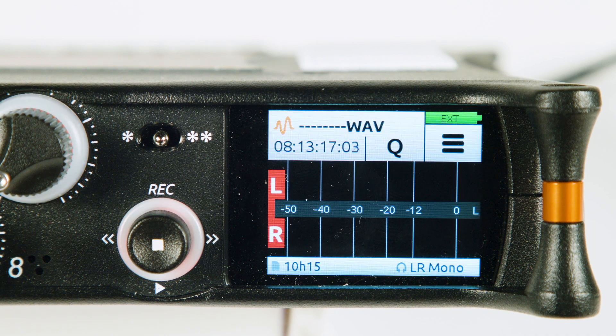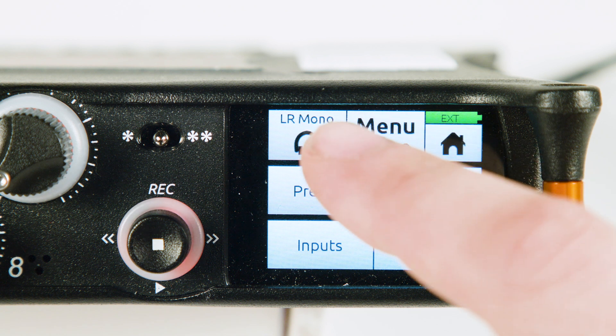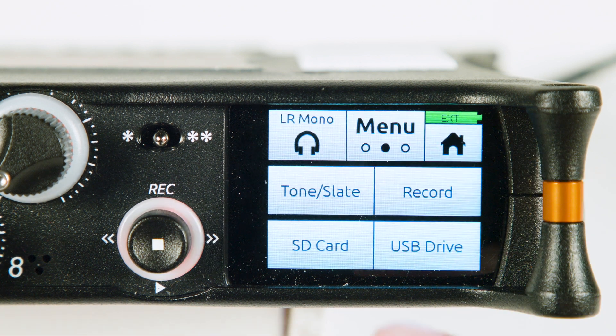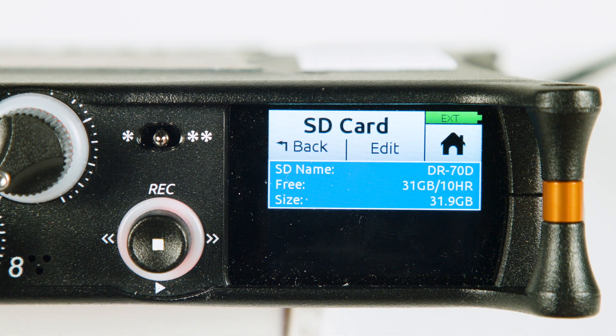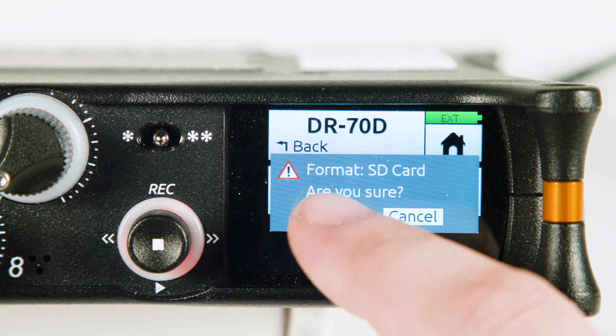The MixPre-10 is driven through a touch screen. Tap on the three lines in the top right to go into the menu. Tap the word menu to go to the next page and select SD card. Select edit and press format to format the SD card. Press yes to confirm.